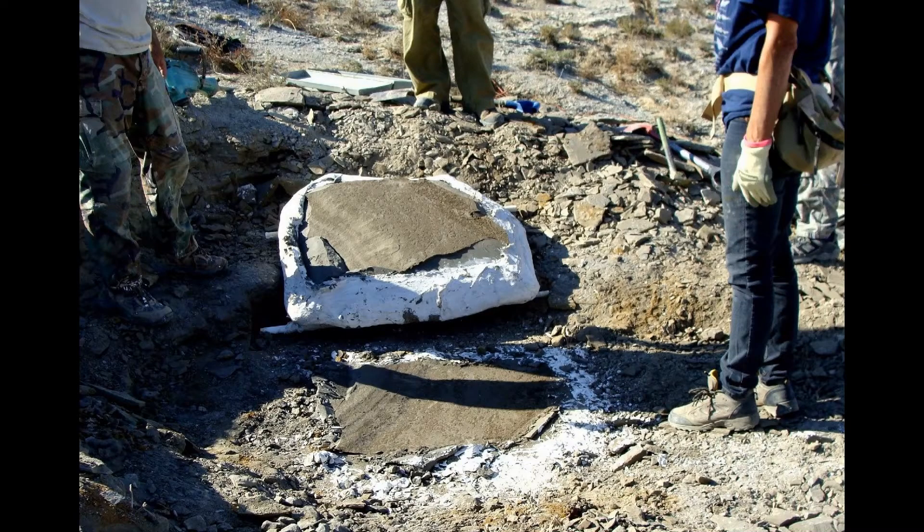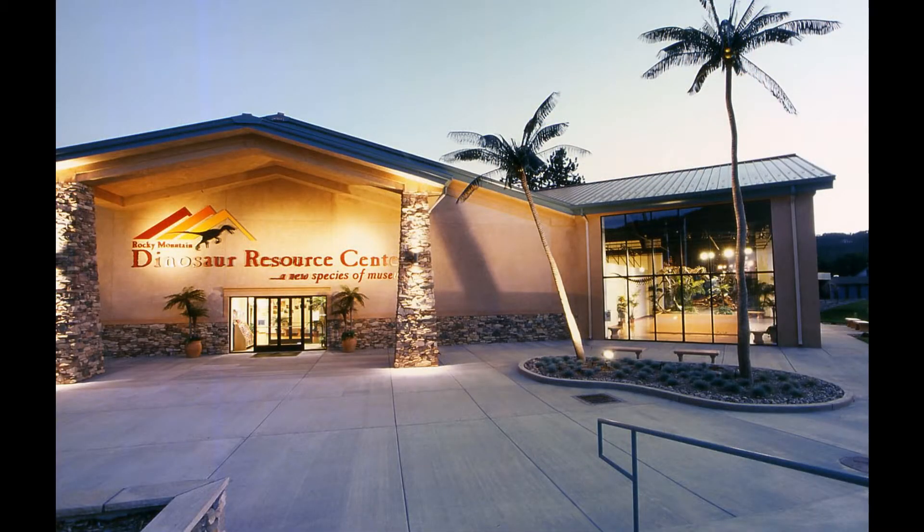After curing for an hour or more, the jacket is popped loose from the underlying rock using long, large chisels and is carefully turned over. It will stay upside down until work is performed in the lab. The specimen was taken to the Treebold Paleontology Laboratory in the Rocky Mountain Dinosaur Resource Center in Woodland Park, Colorado.